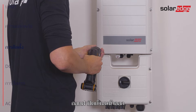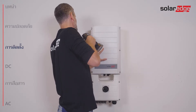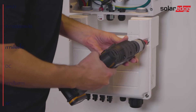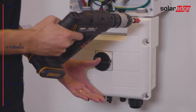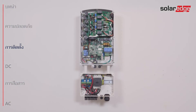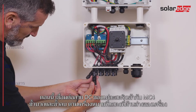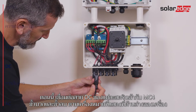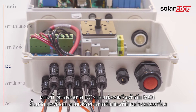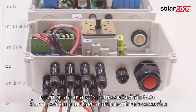Remove the front cover. Connect the DC connectors from each string to the DC plus and DC minus MC4 connectors according to the markings shown at the bottom of the unit.